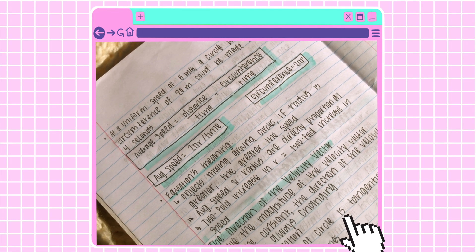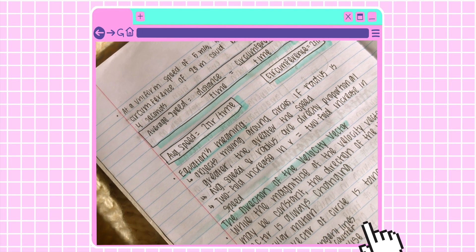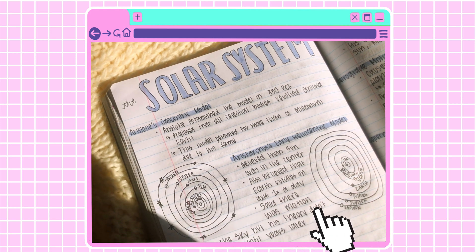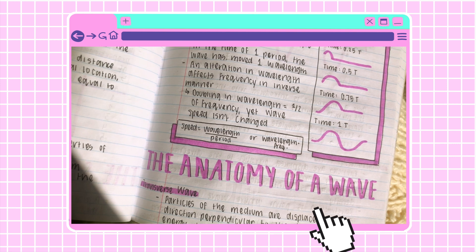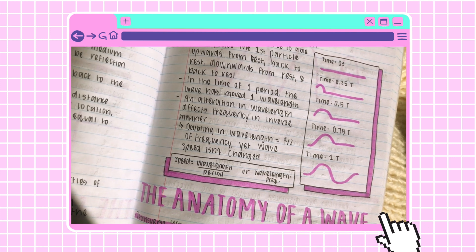You can see here I really like to make boxes with equations and then use a highlighter to emphasize them. I also like drawing diagrams and emphasizing those with drop shadows as well.